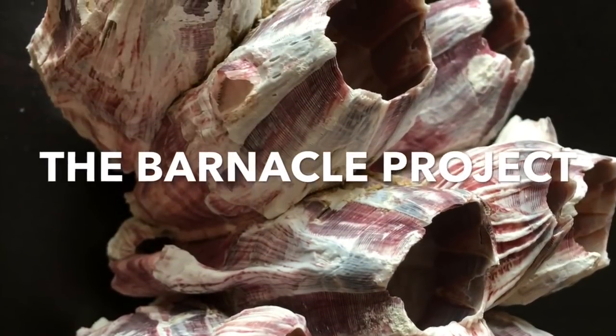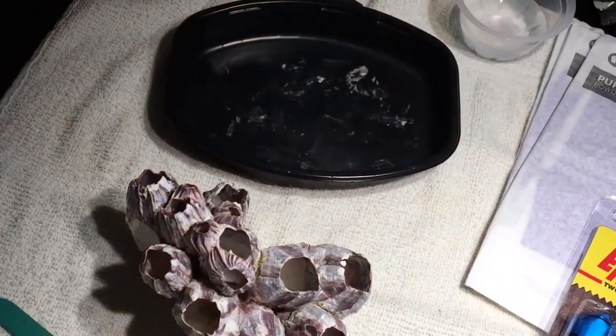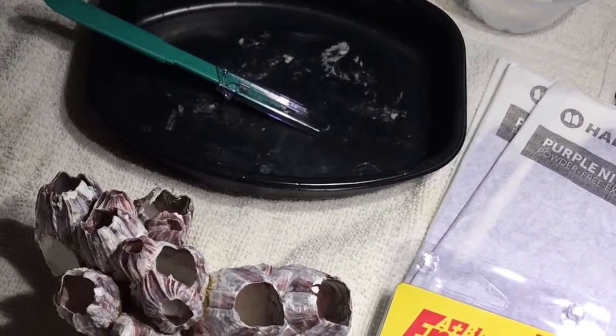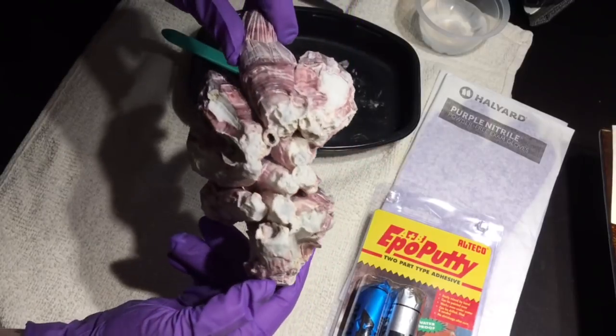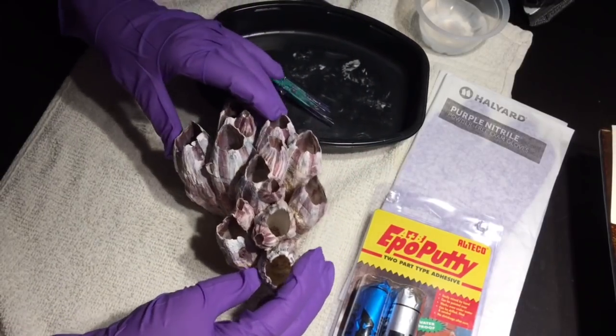Hey everybody, reef girl here. This is one of four gorgeous barnacles that I got from Reef Cleaners, and I was racking my brains trying to figure out what I could do that might be unique with the largest of them. I came up with an idea and I'm going to show you how I got from taking this barnacle to the end product.